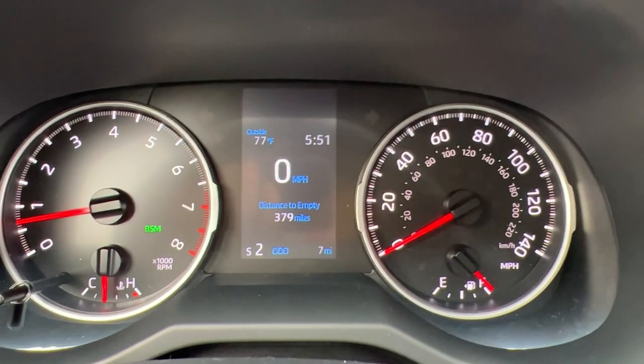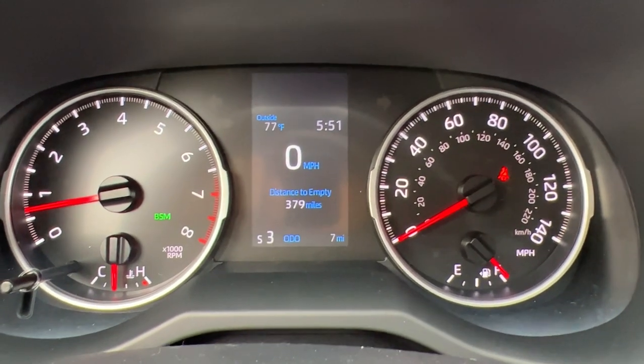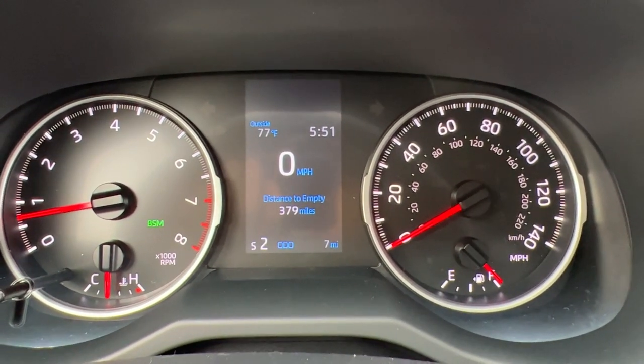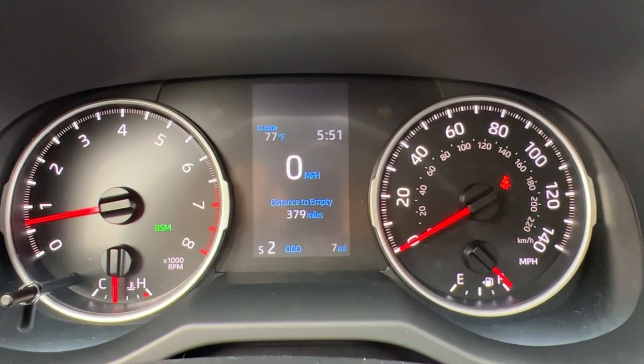For instance, say it's snowy out and I want to stay in second gear and keep the RPMs at 3000. I could shift down into second gear, keep it at 20 miles an hour, keep the RPMs at 2500, and I am a tank going uphill in the snow.